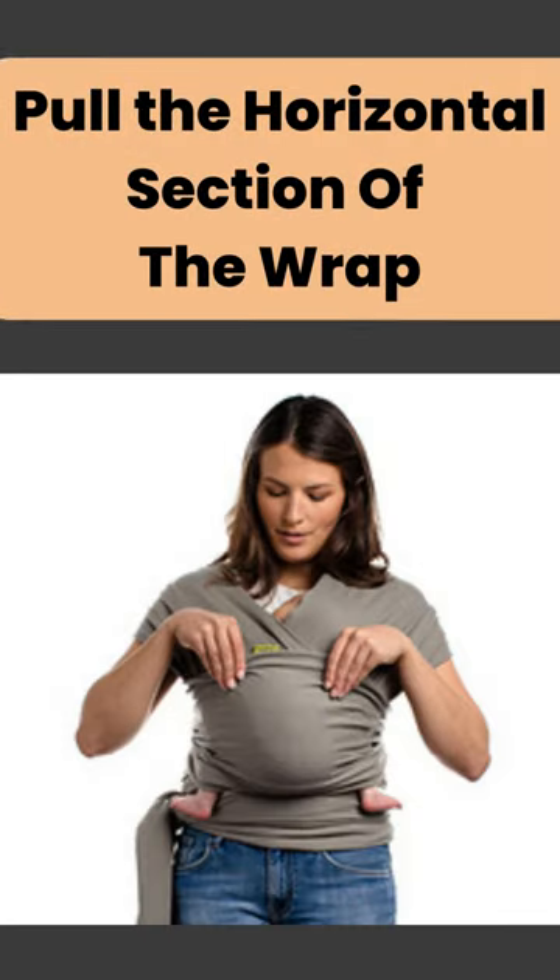Step 4: Pull the horizontal section of the wrap over your baby's entire back, up to the back of the neck, for optimal support.